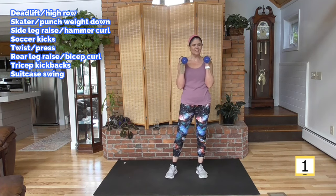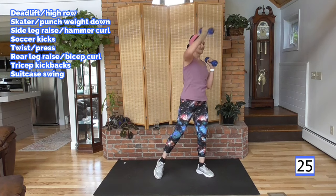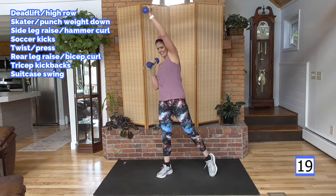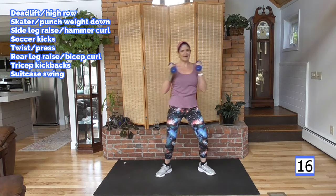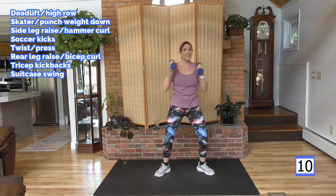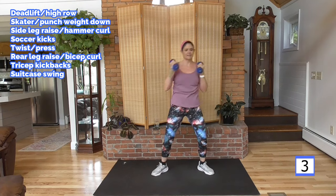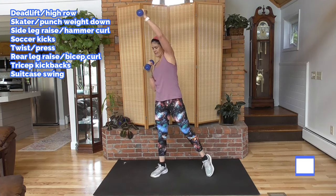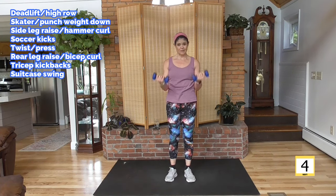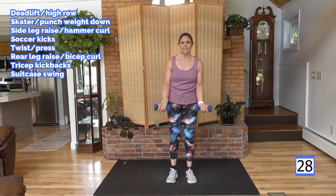Twist and press — squeeze the glute, work the buns, twist. You've got about six minutes and you're done. Lots of shoulder work — pretty shoulders make everything look good. Bicep curl — slow it down if you need to, give a longer rest.